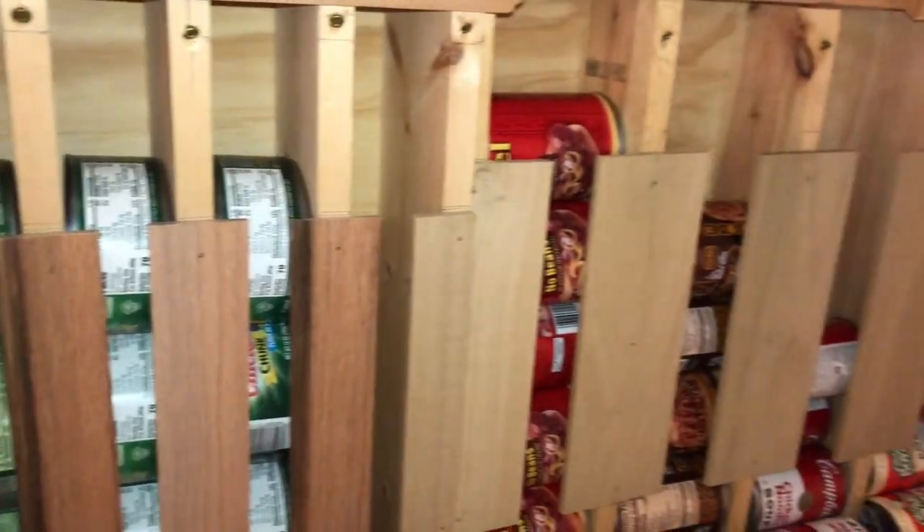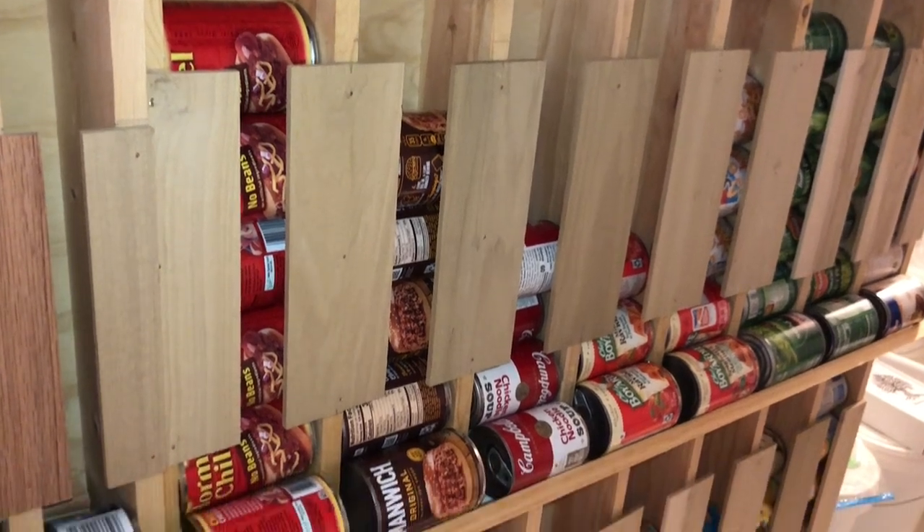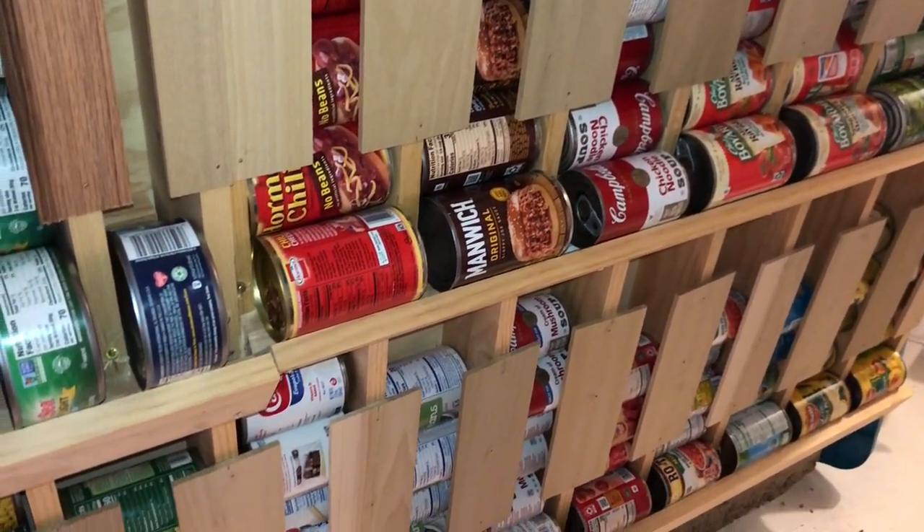Hi everyone! Welcome to Incidental Prepper. Today I wanted to share with you our vertical food storage for canned goods and how we use this area.